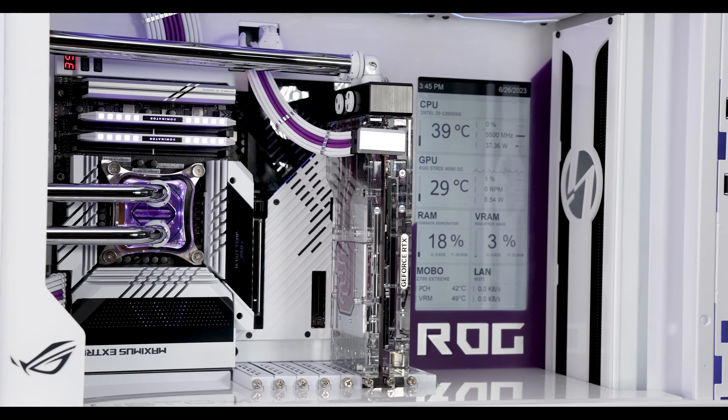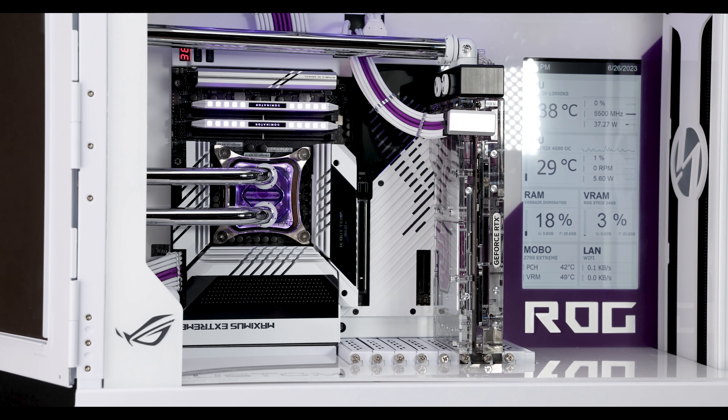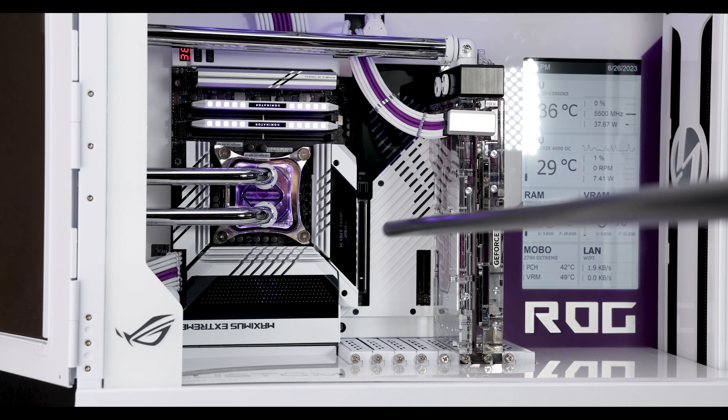This motherboard is a Z790 Extreme — it's not an Apex. They don't come in white; I painted this myself. If you're going to paint this motherboard or most ASUS Extreme boards, they are mostly anodized aluminum. You can strip that anodizing with drain cleaner or any type of caustic acid. You'll definitely want to strip it and then paint over it: strip, primer, paint. That's how I got it to be white.